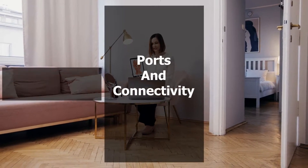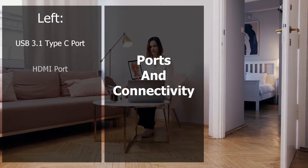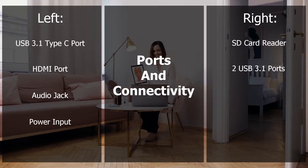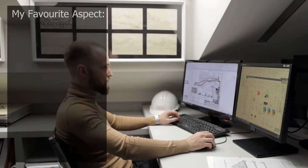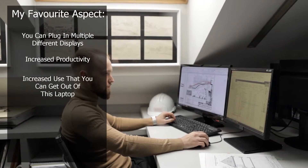With regards to ports, this laptop is conveniently fitted on the left with one USB 3.1 Type-C port, a HDMI port and an audio jack, as well as a power input. On the right, we can see an SD card reader and two USB 3.1 ports. My favourite thing about all this is that you can plug in multiple displays, improving productivity and the use that you can get out of this laptop.